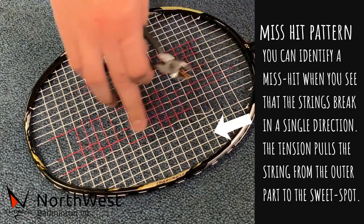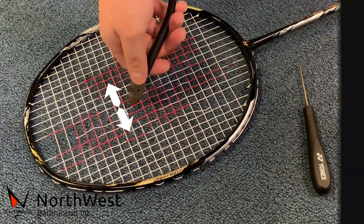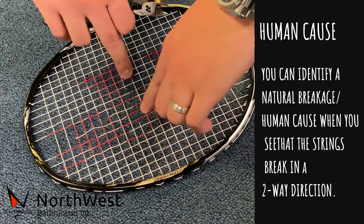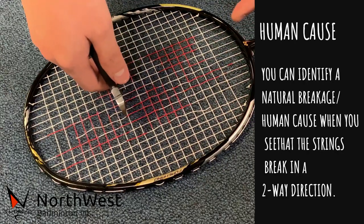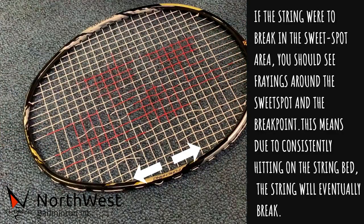From the bottom, it goes in one direction as well. Regular breaking strings will look something like this — as you can see, two strings go both ways, which means you're hitting the right spot and it breaks. Same with vertical strings — both go in two different directions.